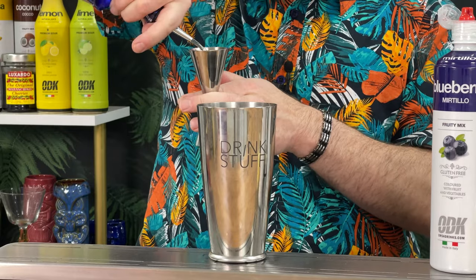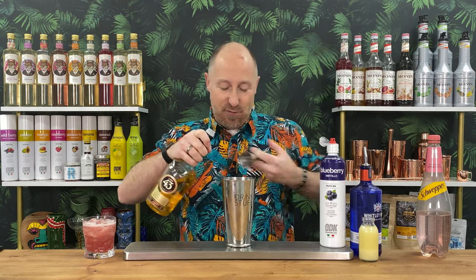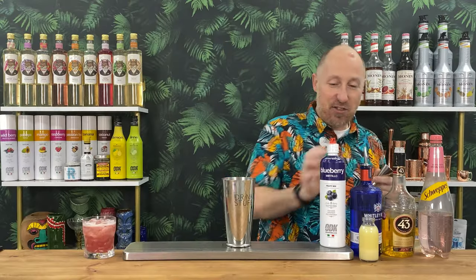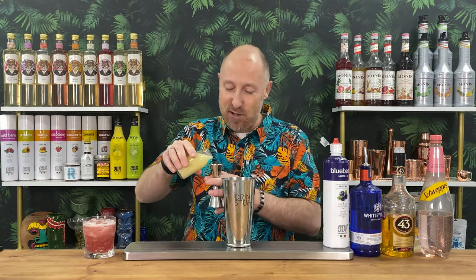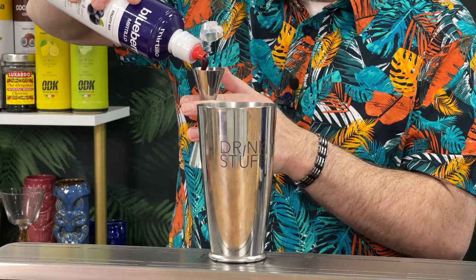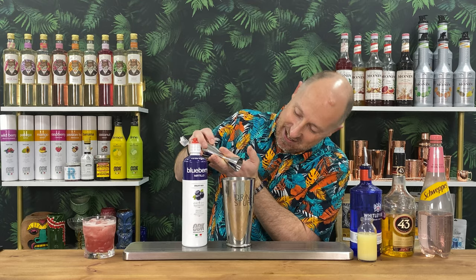Going for a double bubble of gin, then 15 ml of Liquor 43. I'll do the citrus first — 25 ml of lemon juice — then 15 ml of blueberry puree. Give it a little tap and jangle to get all the puree out. Ice in, then a quick hard power shake. As I always say: don't drown your booze. You want it nicely balanced — if it's a daytime drink, lengthen it slightly; if evening, bring it back. Going for about 75 ml of Schweppes Russian.